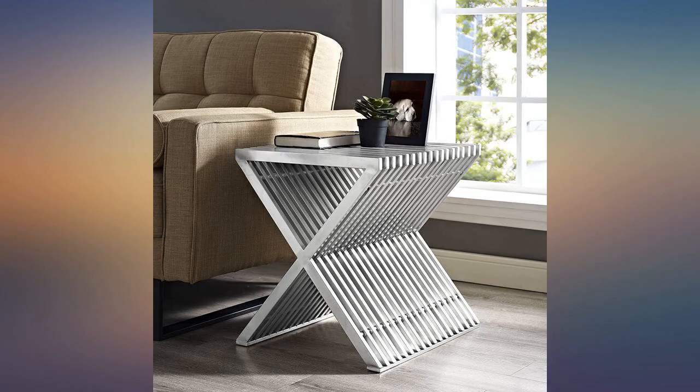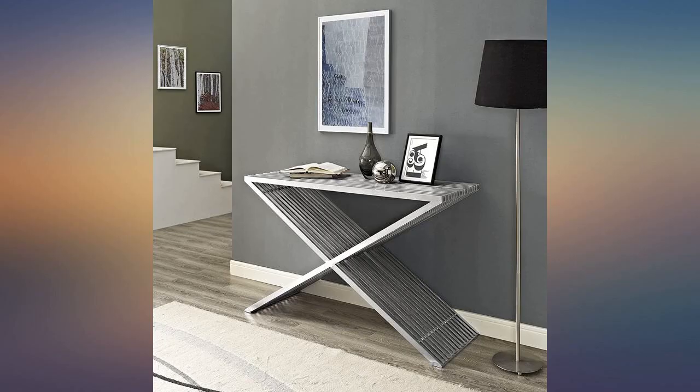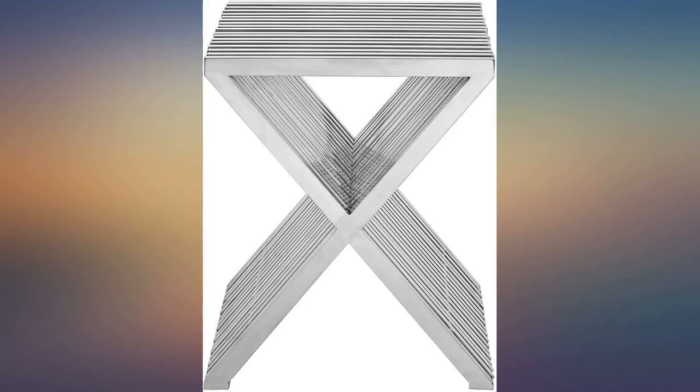I purchased two of these tables to be used on either side of a sleep sofa for our guest room. I love the look — very modern and neat looking. So glad they are brushed aluminum and not shiny. They are very solid, good quality, and were packaged very well.